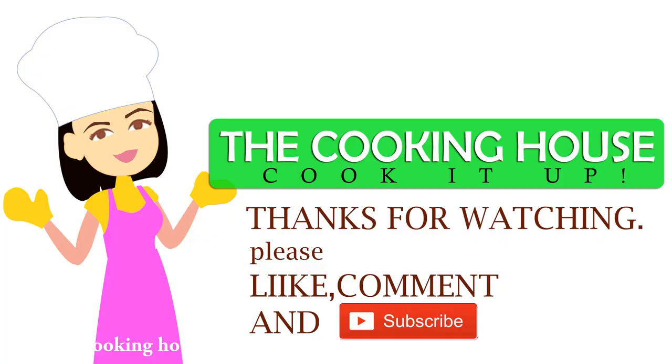If you are interested in more videos on this channel, please do subscribe and click the bell icon. Namaskar.